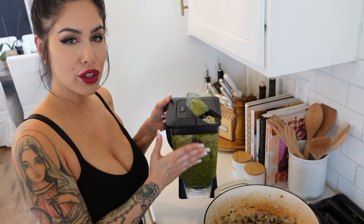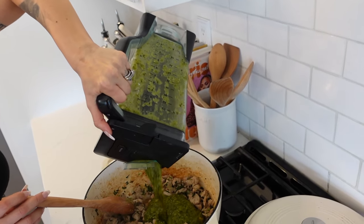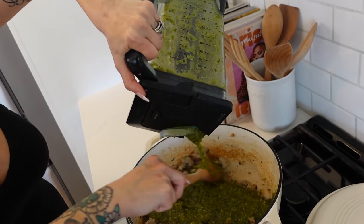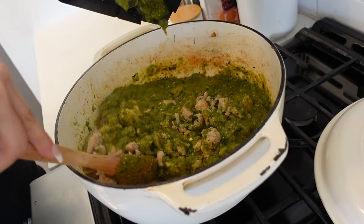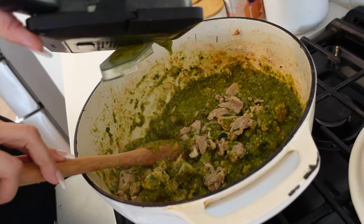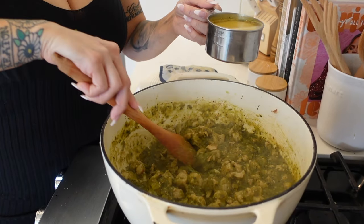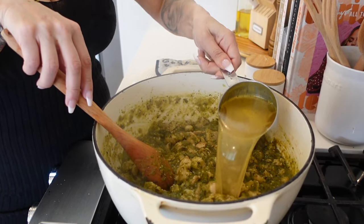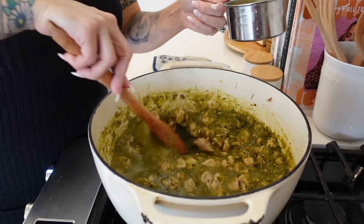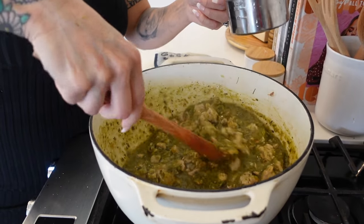Take your sauce that you just blended and pour it right over your meat. Mix it all through and let that simmer for two hours. About 30 minutes into the simmer you're going to want to add one cup of chicken broth just to thin it out a little, then put the lid back on and continue to simmer.